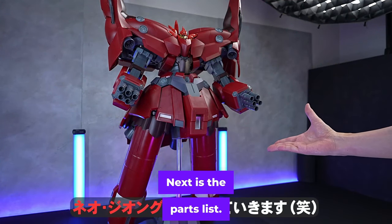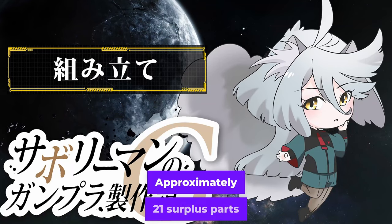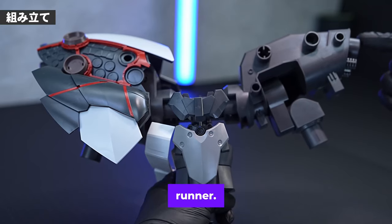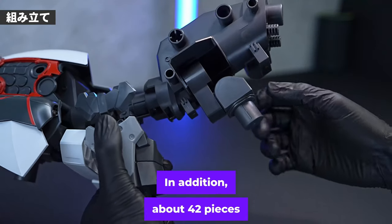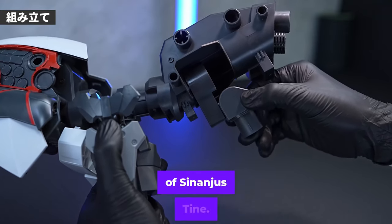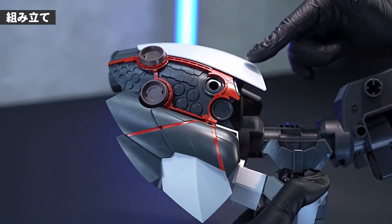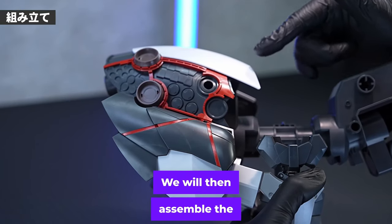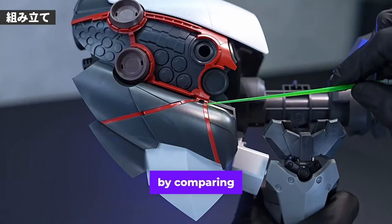Looking at the parts list, approximately 21 surplus parts are generated from Neojong's runner, and about 42 pieces are generated from the runners of Sinanju Stein, giving us a total of about 60 surplus parts. We will then assemble the main body and see how it differs from Neojong by comparing them.